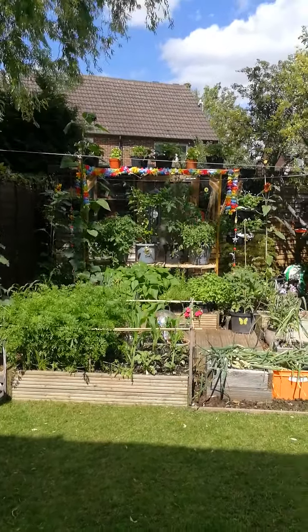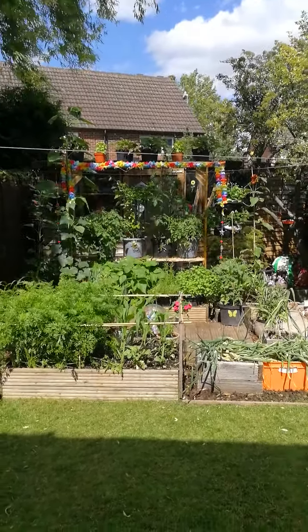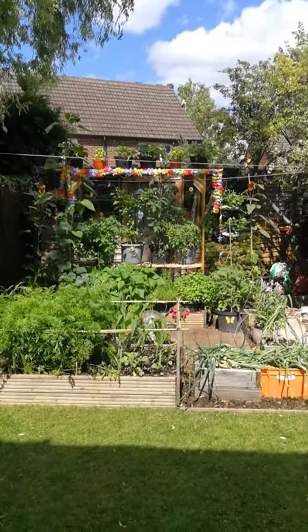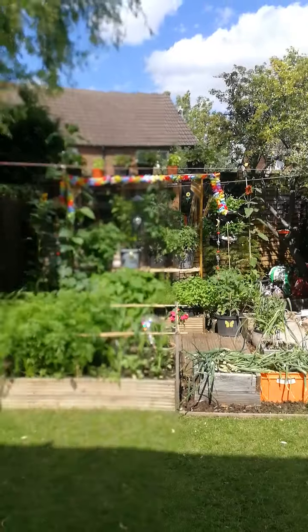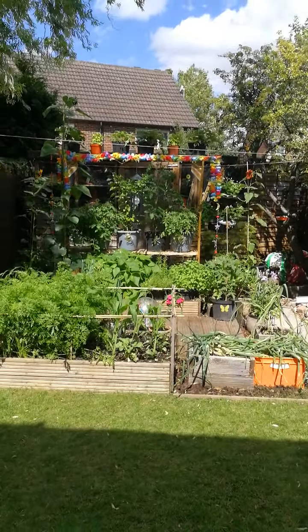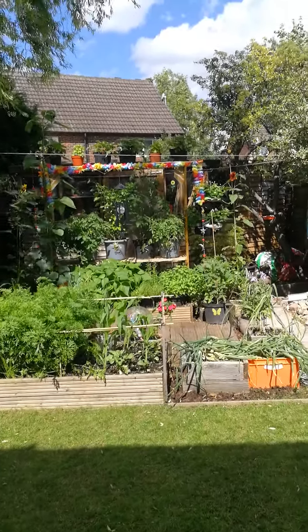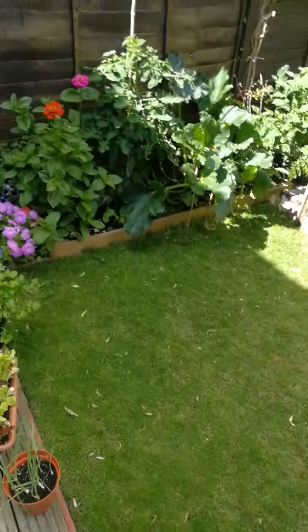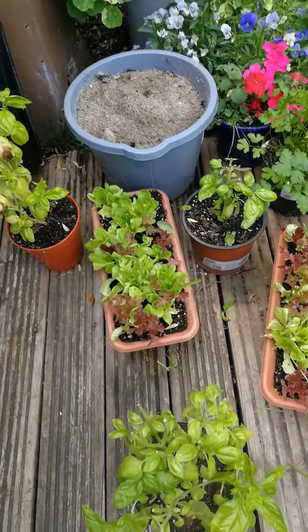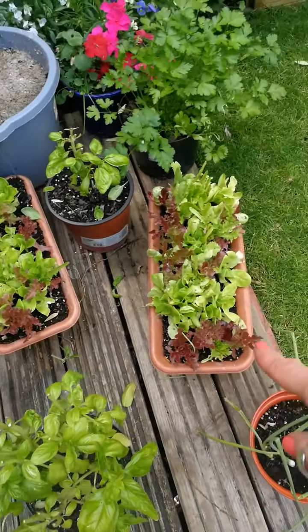I'm going to show you what we've done this year. We wanted to try and make use of the space we've got, because we've got a really dinky garden. We've sort of elevated everything this year and done some vertical gardening. I'll start over here — these are our salad trays, which have been amazing.